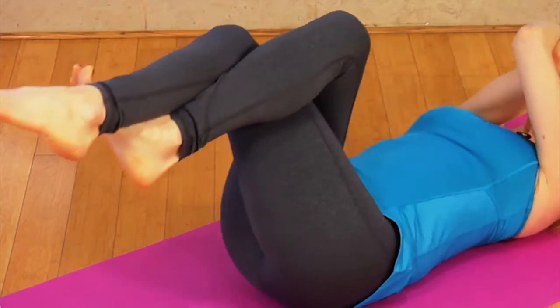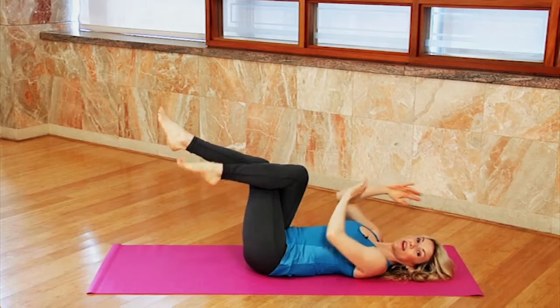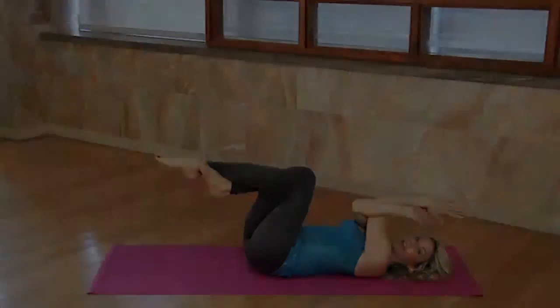Now you're going to crunch up — upper body and lower body — and lower down. Lift and lower. I like to do eight on each side, and then switch and do the opposite arm and leg.